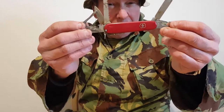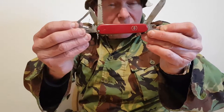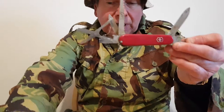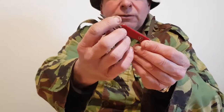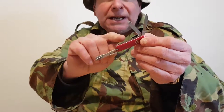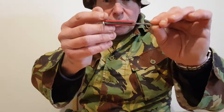Swiss Army knives are probably the best knives in the world, but I've got a nice little collection so I'm going to show you some more. This is the big one. I've also got a mini Swiss Army knife which I take out and about with me — it has scissors, a little blade, and a flat-headed screwdriver. A nice little tool.